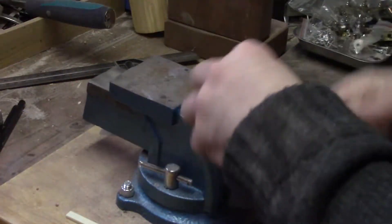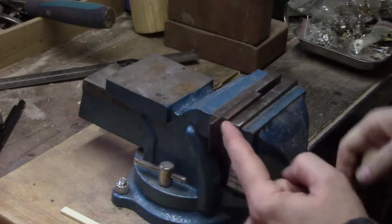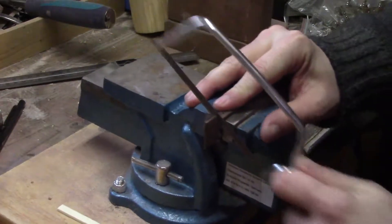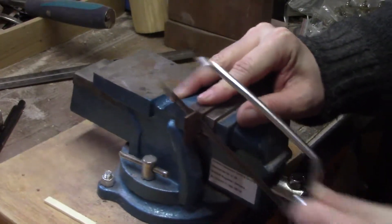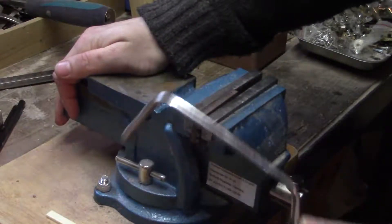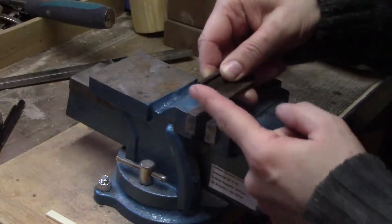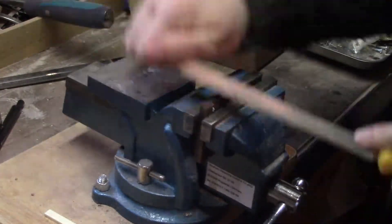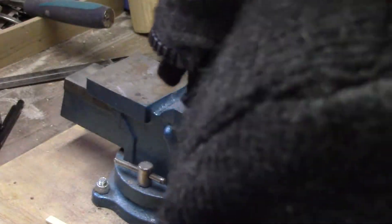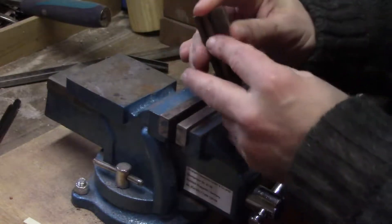There we go, and then same again we'll take the other side off. We can use this leading edge of the bridge itself as our guide so we know exactly how much to take off. And there we go. We'll just trim up these sides with a file to ensure everything is flush. That's our bridge all tidied up and flushed on the edges.